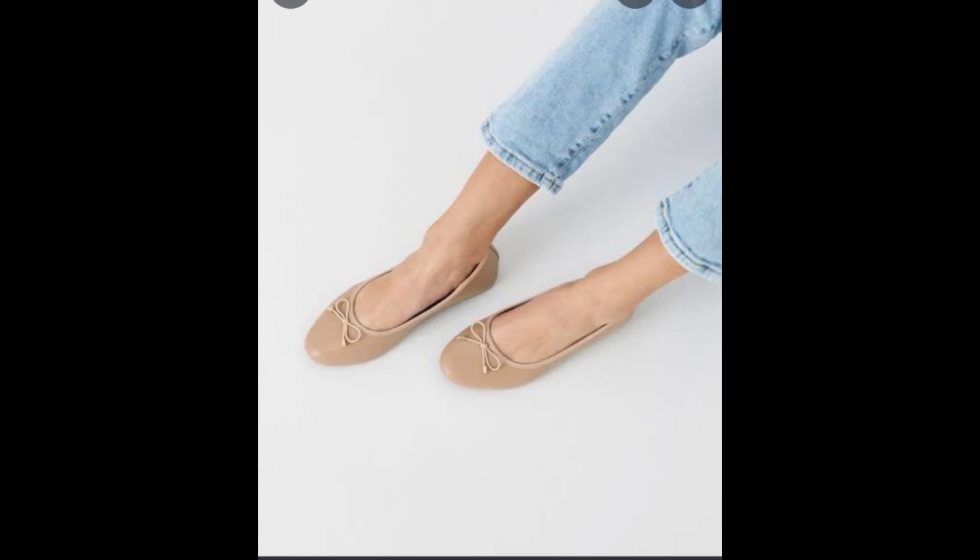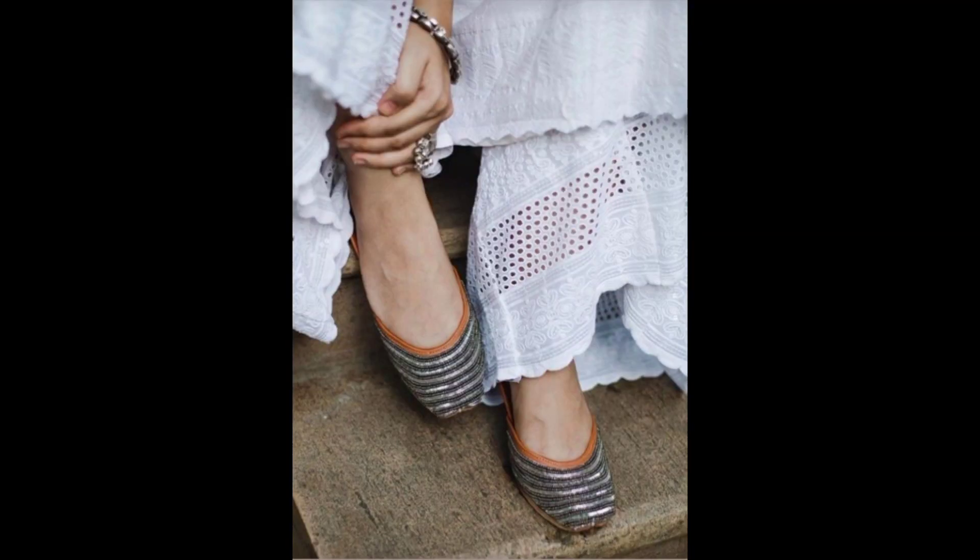Hey guys, welcome back to the channel. My name is Love It. If you're new here, this is a place where we talk about beauty and styling tips for black women. Today we're going to continue with our shoes for the body type series. The last video was about sneakers, and today we're going to talk about flat shoes in general — either dressy or casual — for different body types.